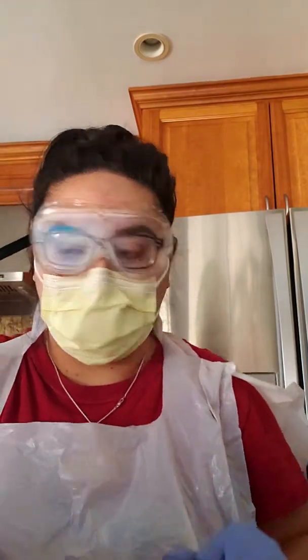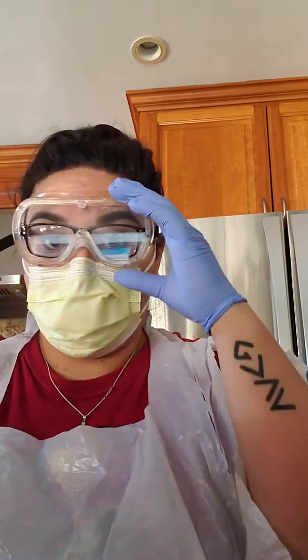Hello, this is Alison Gamayan, week 5 lab exercise. I already have my tea candle lit and all of my tubes labeled.